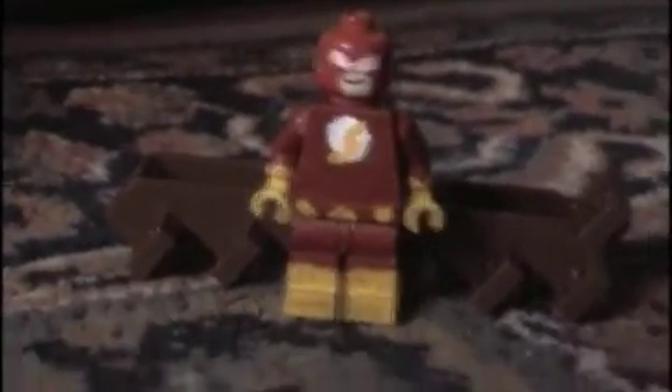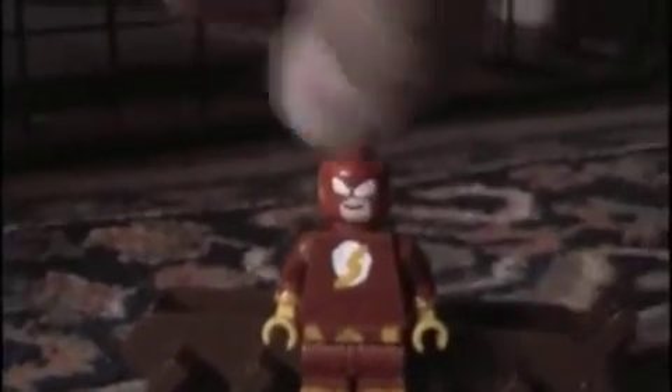The Green Lantern. And the Flash — he runs, he goes zoom, like that.